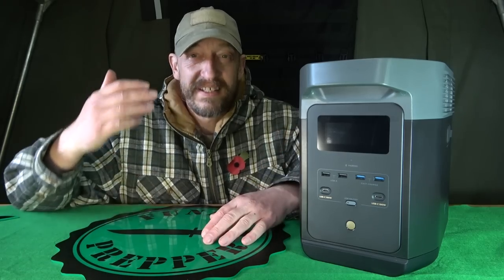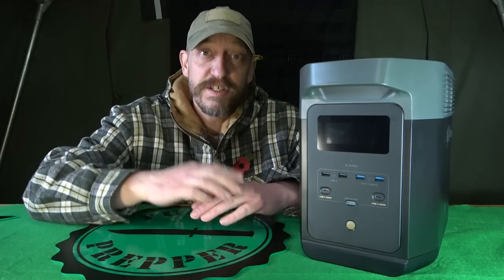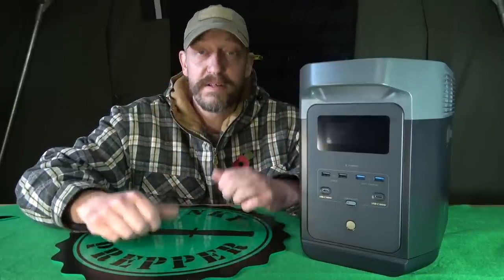So there we have it — the EcoFlow Delta 2. If you want something that's really well made, good quality, and very simple to use, I think this is probably the one. It's really straightforward; I just can't believe how easy it is and how durable it is. It is quite well made and will absolutely get you out of a jam when horrible power cuts come rolling down the road. You want to make sure your sensitive devices are protected when that grid goes down.